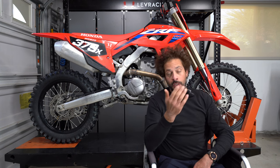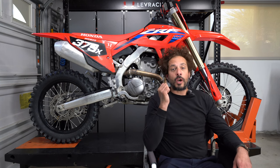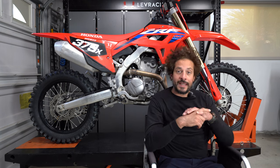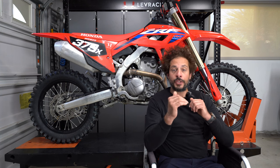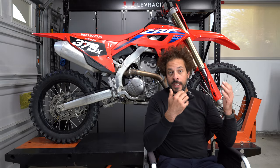The 250RX is also a competition-specification racing bike, but instead of motocross competition, it's designed for off-road racing, desert racing, GNCC, and works-style competition. It's also a great fit for the weekend warrior who wants a fun and capable motorcycle they can ride on the trails off-road and still bring to the motocross track on the weekend.